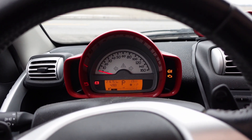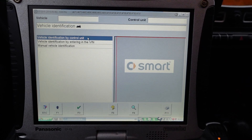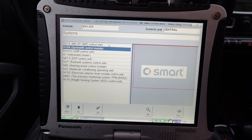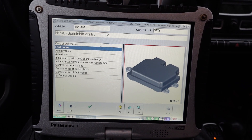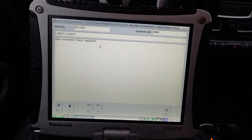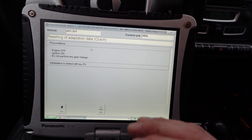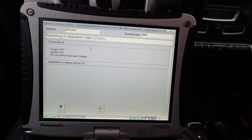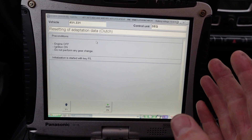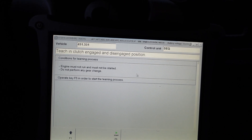We're gonna go ahead and try and teach in our clutch. I'm in the car with the key on and the engine off, and I've got DAS booted up. We're gonna get into our ECU, go to Systems, go to our Sprint Shift module, then go down to Actuations, go to Clutch, and then Learn Clutch. I haven't replaced the clutch — I've just replaced or serviced the actuator — and basically it's gonna ask me a bunch of points and I'm going to have to do a couple of engine-off ignition-on procedures and then a couple with the engine on.